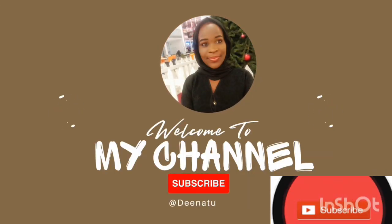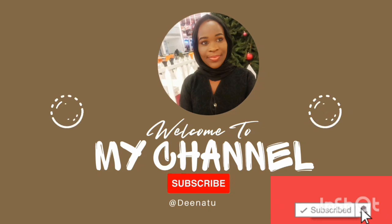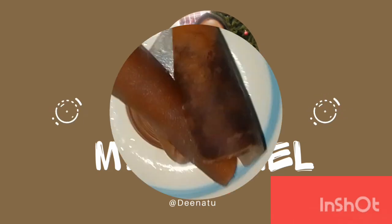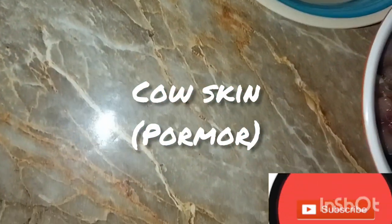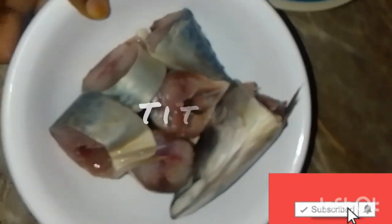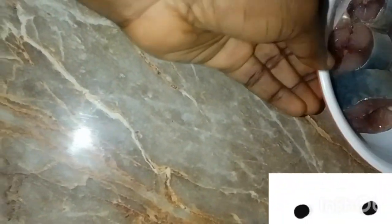Hello guys, welcome back to my YouTube channel. In today's video I'm going to be showing you how to prepare Nigerian Ofe Onono soup. In this video our first recipe here is pomo, which is known as cow skin, followed by our titus fish — you can use any fish of your choice depending on what you want.